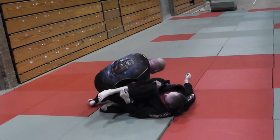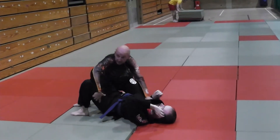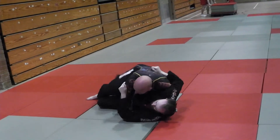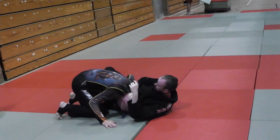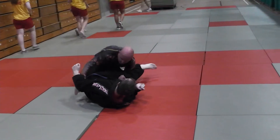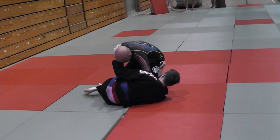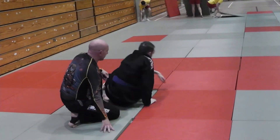I can put it into the tree drills that we did earlier. That's passing through the legs.